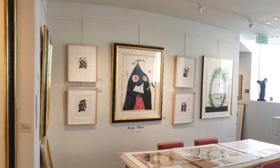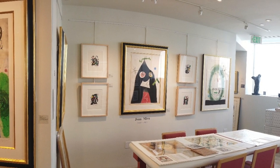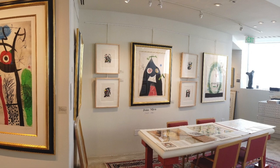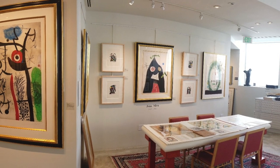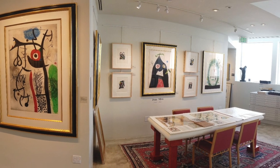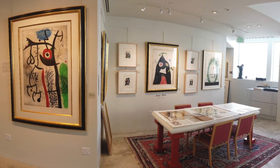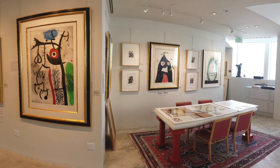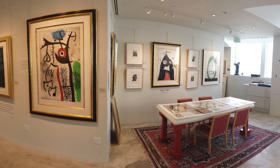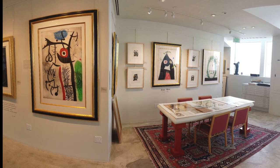Moreau once said, 'The smallest thing in nature is an entire world. I find my themes in the fields and on the beach. Pieces of anchors, starfish, shells — they all turn up in my paintings, and so do the preposterous heads of mushrooms and the shapes of the calabash.' In creating the present piece, Moreau instead turned skyward to observe the equinox.